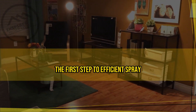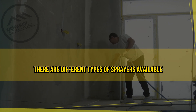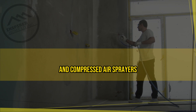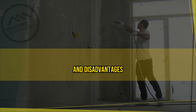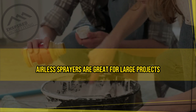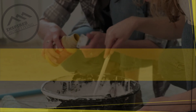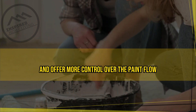Choose the right sprayer. The first step to efficient spray painting is choosing the right sprayer for the job. There are different types of sprayers available, including airless, HVLP, and compressed air sprayers. Each type has its advantages and disadvantages, so it's important to choose the one best suited for your project. For example, airless sprayers are great for large projects and can cover a lot of surface area quickly. HVLP sprayers are ideal for smaller projects and offer more control over the paint flow.